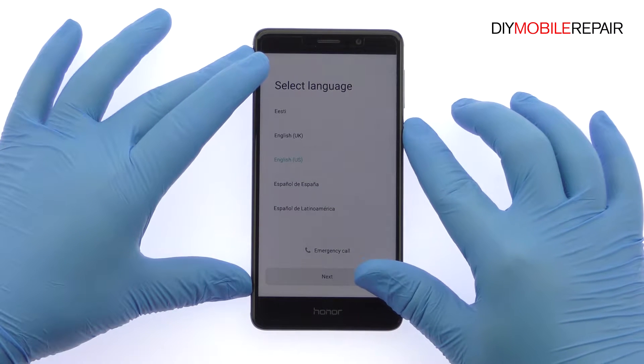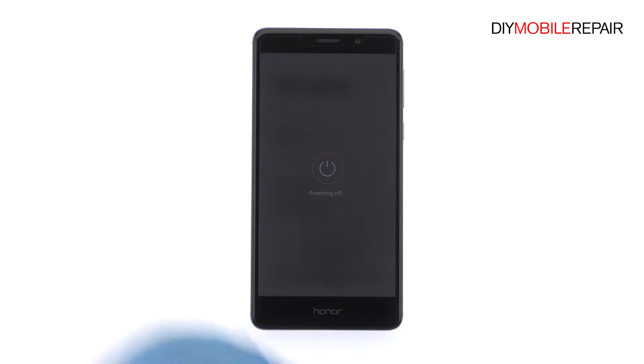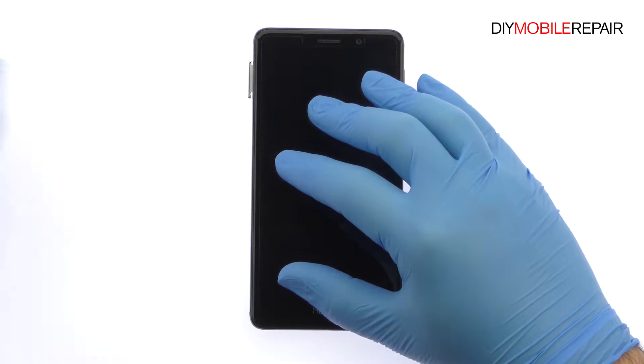Power down your Huawei Honor 6X phone, then eject the Dual Nano SIM and Micro SD Card Tray.